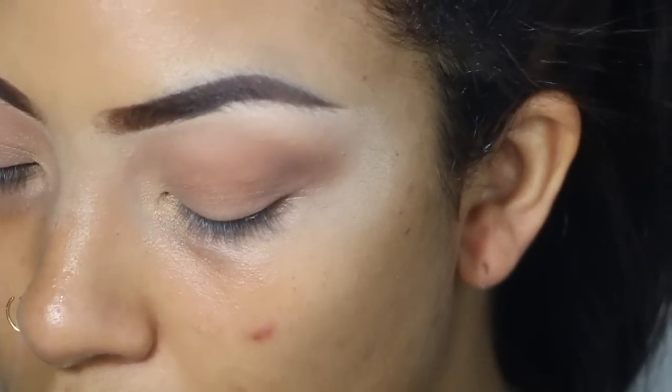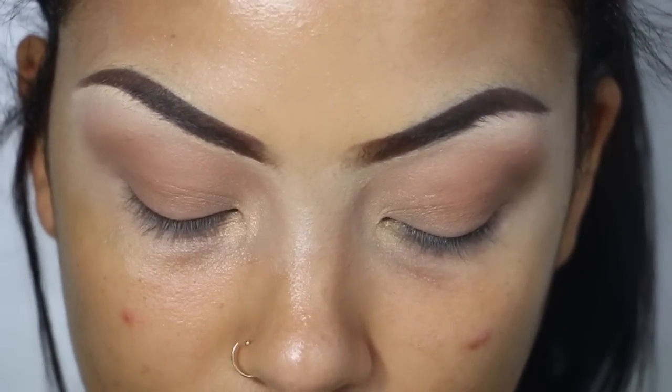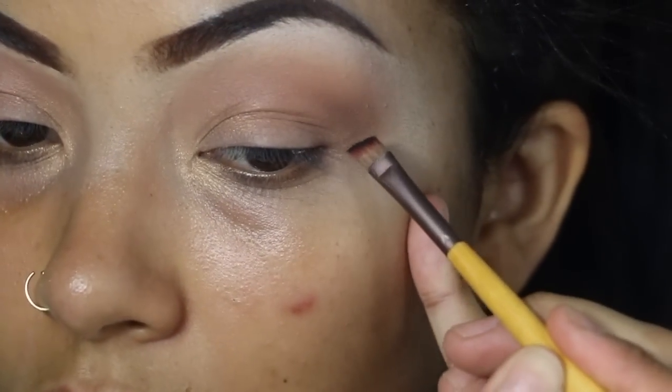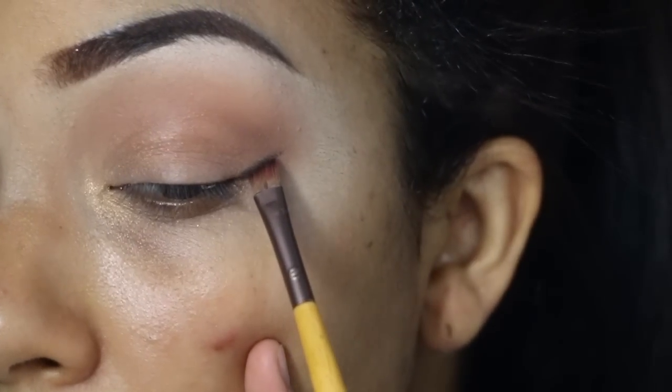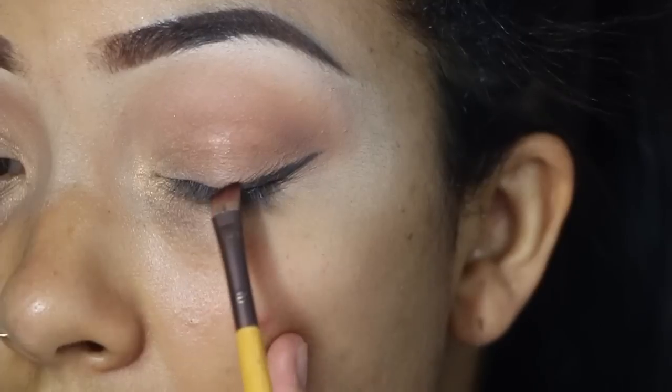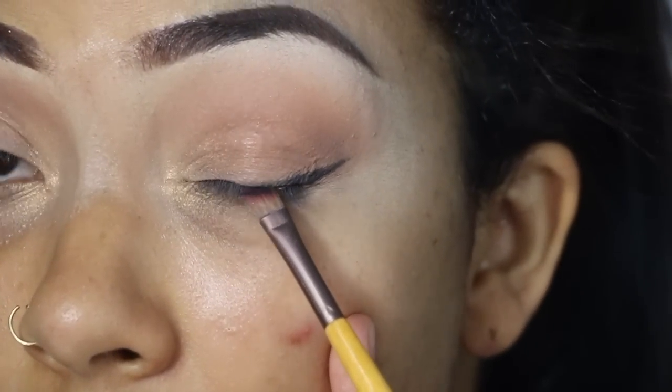I'm going to take an angle brush — something small. There's a color in here called Noir, it's just this black one. It's angled like for eyebrows, so I'm going to grab this, tap off the extra because you don't want too much, and then she did the liner with the eyeshadow — so that's what we're going to do to keep it soft. It doesn't go all the way to the front; it looks like they just tight-lined it.